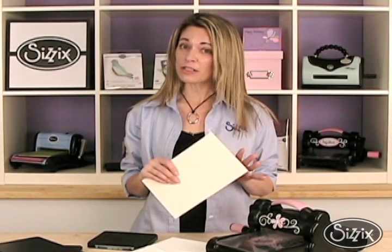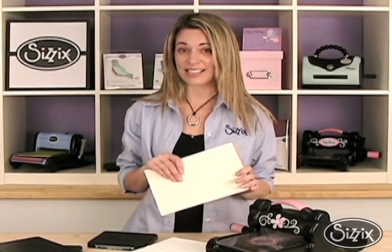Do you want to score big? Well, if you do, you'll want to try out our Scoreboards. The nice thing about Scoreboards is they cut and score matte board — hence the name. They're exclusive to Eileen Hull, one of our licensed designers, and Sizzix is the only company in the industry that creates these types of dies.